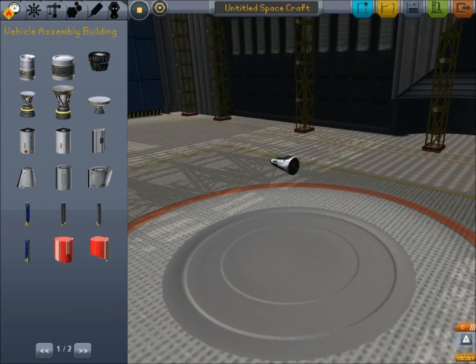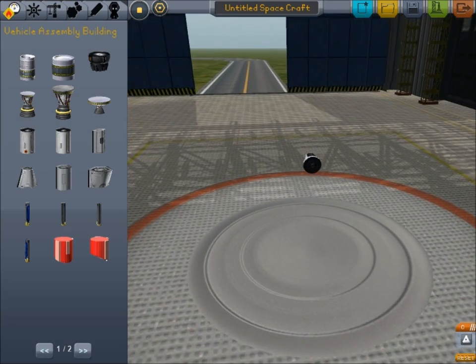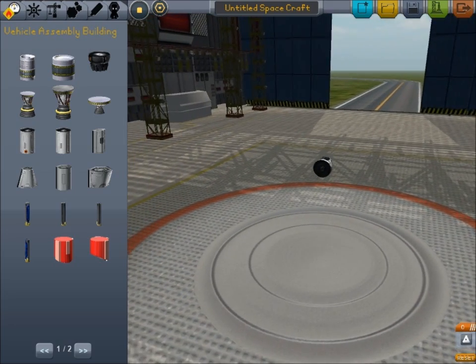Hello guys, welcome to episode 2 of Just the Tip. This is hopefully going to be a longer video than last time, and today I'm going to be covering the simple basics of making a space plane.